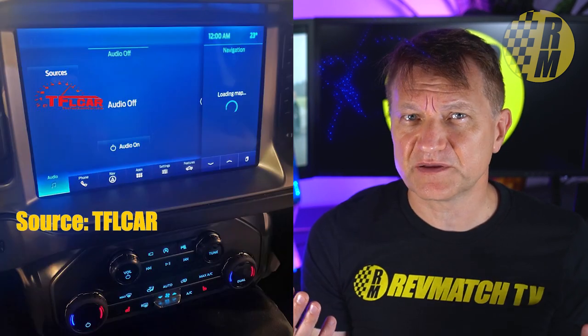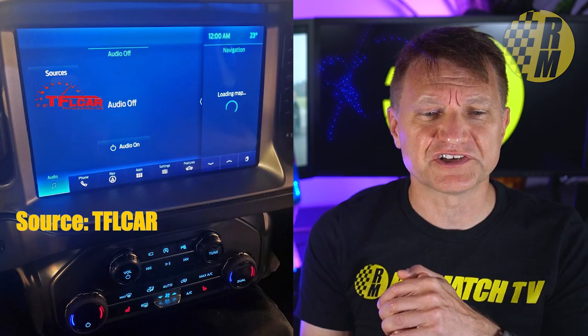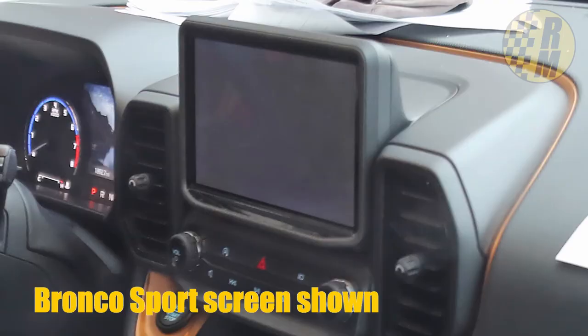Someone over at TFL found an image of the interior of the Bronco with the screen, and it looks to be pretty big — I'm guessing about 12 inches. I think the screen is going to be at least 12 inches or more. Bigger is better, right?